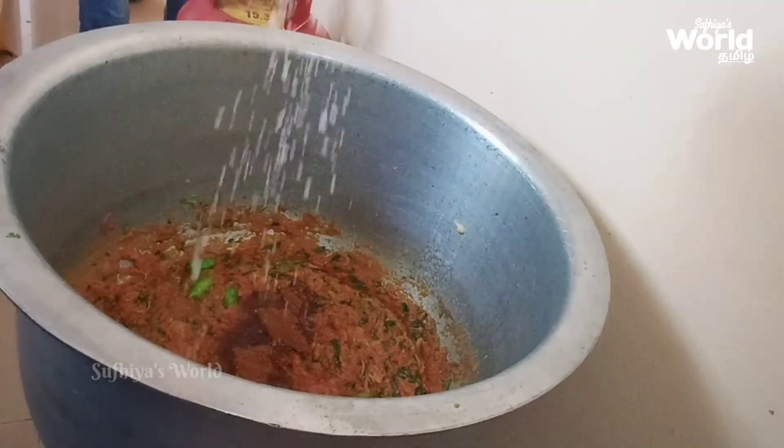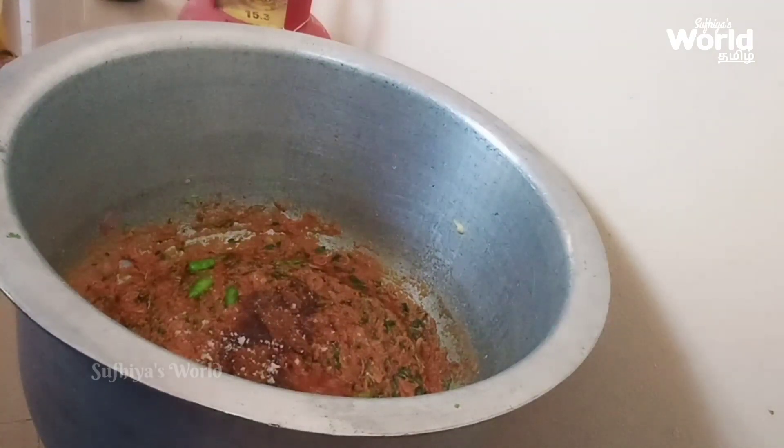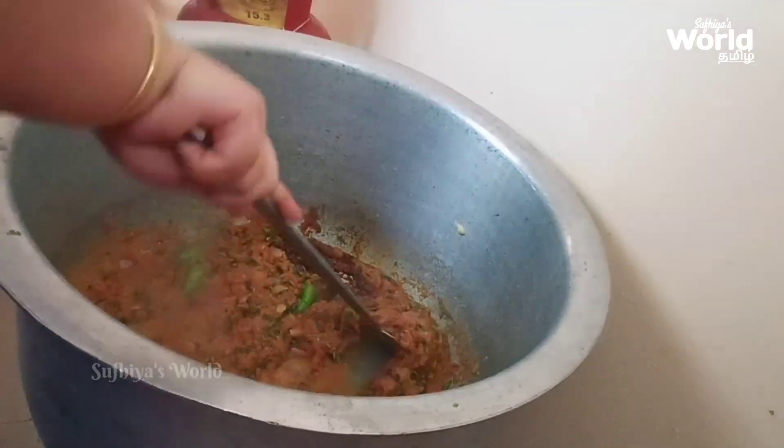Add 10 grams of garam masala. Then add 10 grams of masala masala.